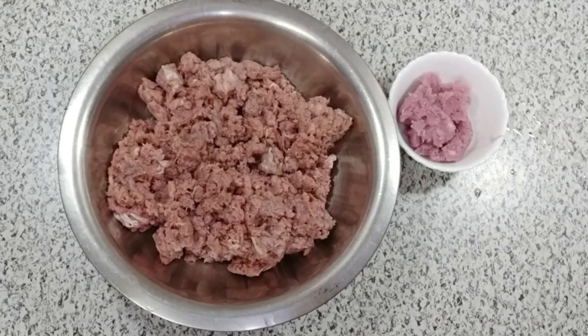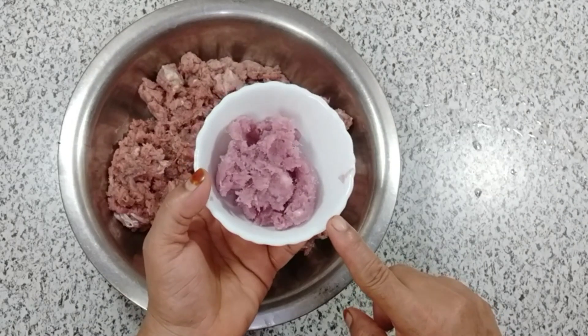Hello everyone, today we are going to make a simple recipe. We need 1 kg of keema (minced meat). Let it rest for 2-3 hours so the water is not coming out. Cut the keema into medium-sized pieces.